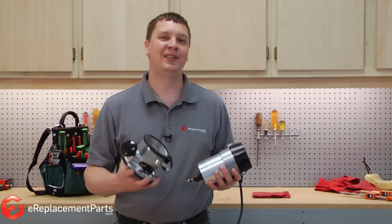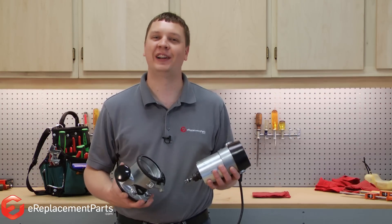That's how easy it is to replace the depth adjustment ring on your Porter Cable 690 series router.